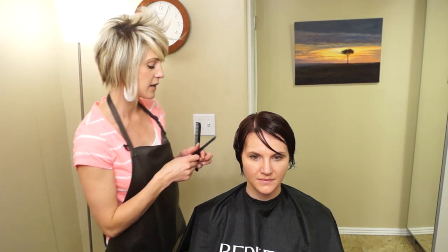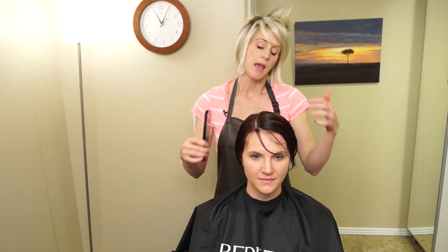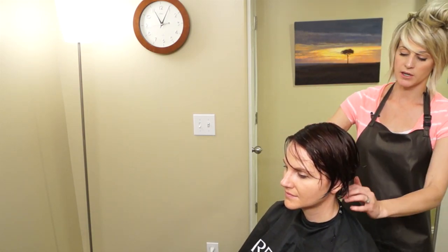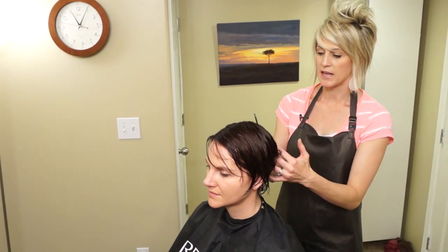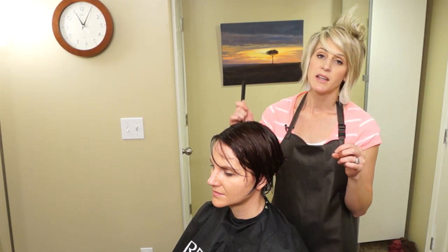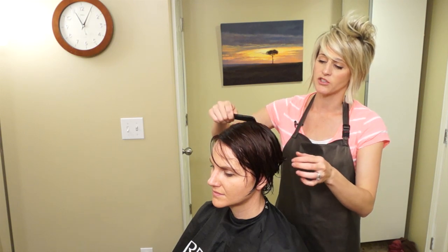To start this haircut, I'm parting her hair where she normally parts — she parts on the side. The back of the haircut is where I'm going to start working. We need to take out a lot of bulk because she has really super thick hair, and she wants a lot of texture — to be able to have it messy and fun, spike it or wear it down, with really soft texture throughout.